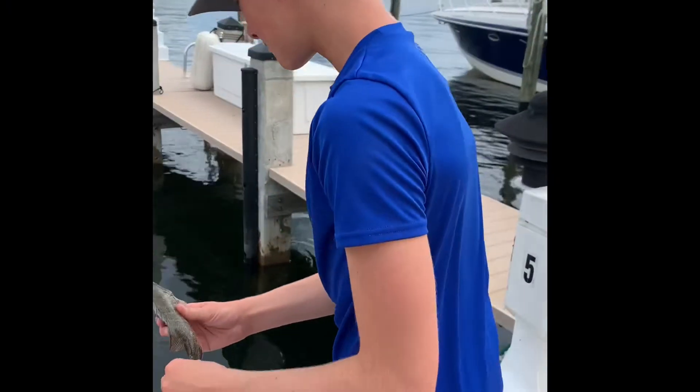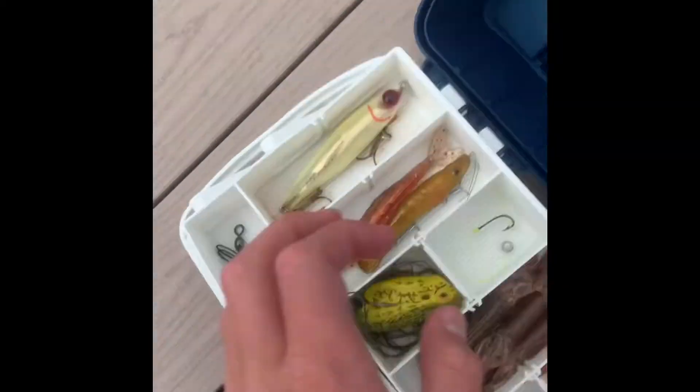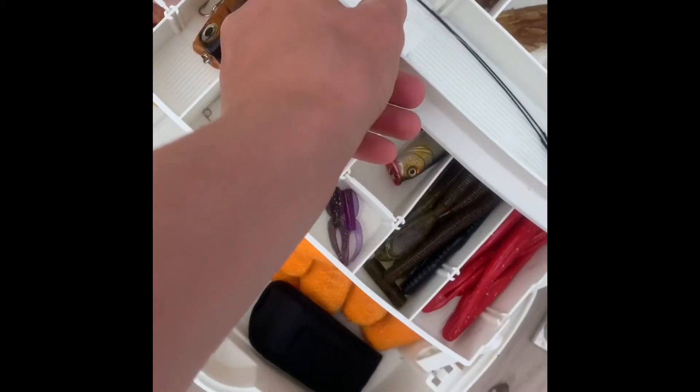Alright, be free mangrove. Maybe like two, three hours later — first cast, straight away, mangrove snapper. Let's go! That's how we do it.